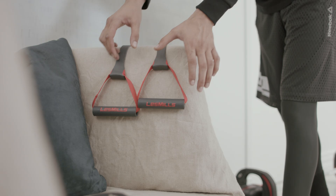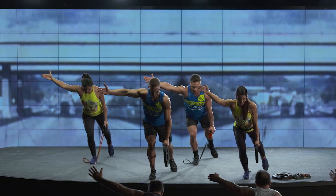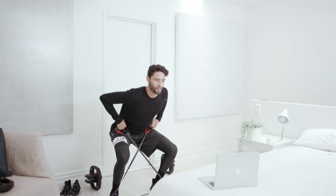All the moves in CX Works have options, so it's challenging but achievable for your own level of fitness. You need two pieces of equipment: a resistance band or a tube and a weight plate or something similar. If you don't have these, don't worry — you'll see lots of options during the workout.